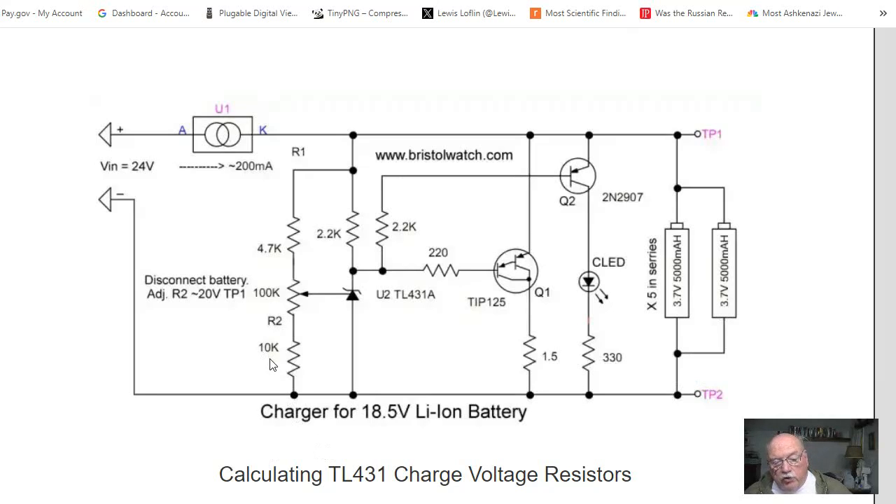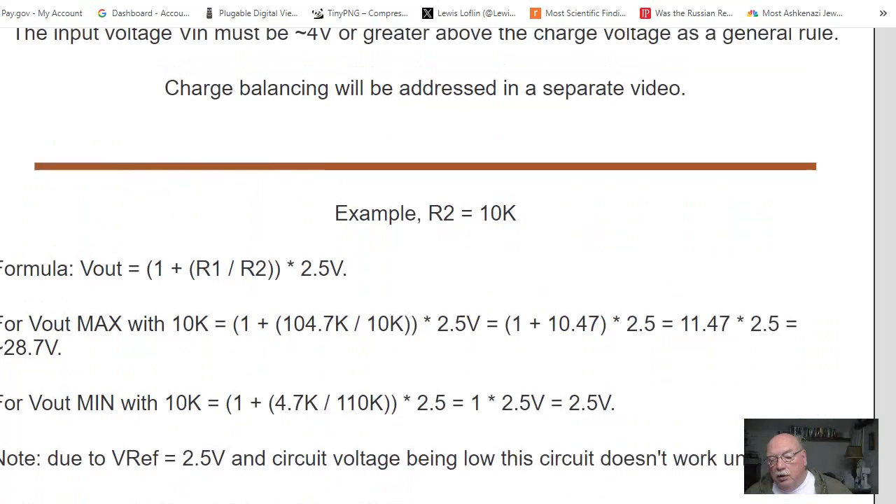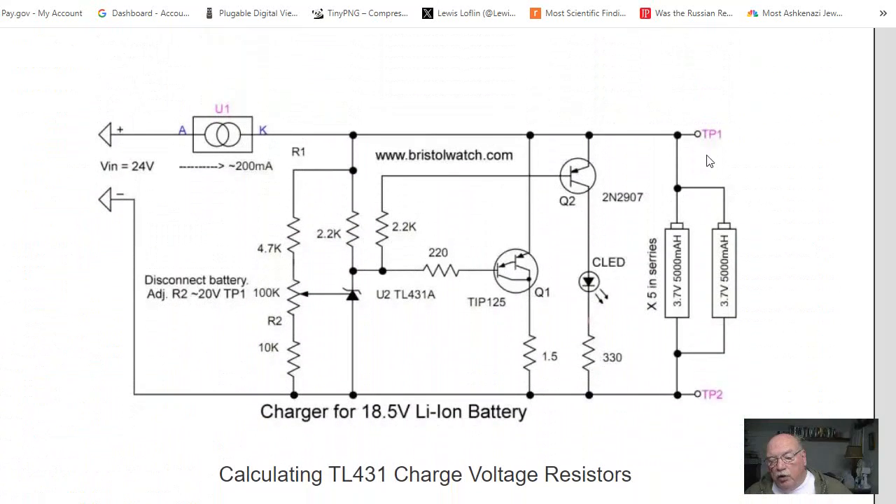It is now 10K to extend the range to a higher voltage. We have 24 volts input, and if we look at our formula — V out equals one plus R1 (the 100K pot) over 4.7K — if you work through the formula, you have a range now of about 28.7 volts. Again, this circuit had to be adjusted to about 21 volts to work with that particular battery pack.